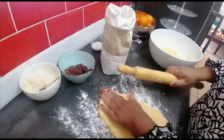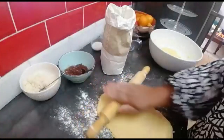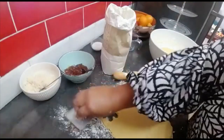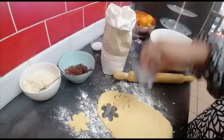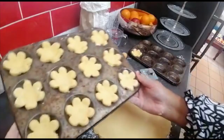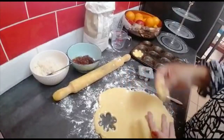Not too thin and not too thick — just a little bit thicker than a coin. Then I put my hertsoggies cutter on it and cut them out like that, and put them in the baking tray. My first tray is now done, and I'm just gonna do the other one. If you like a thicker base, make it thicker — it's up to you.